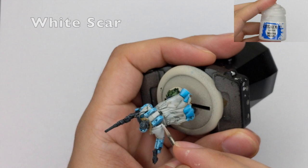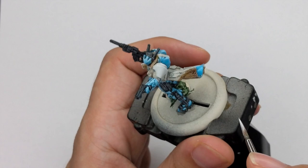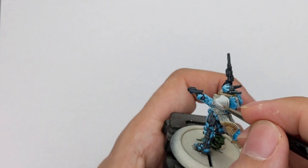After the previous layer of Ultuan Gray is dried, I will start highlighting the armor. I will use White Scar and apply it only as an edge highlight, putting it only on the most top raised areas of the model to create the final highlight.